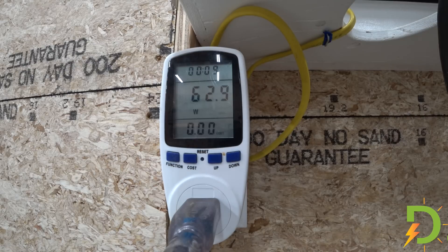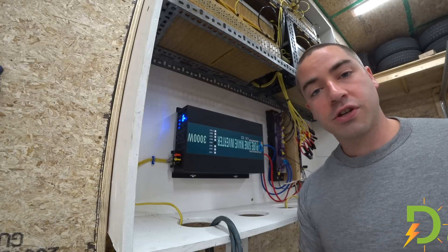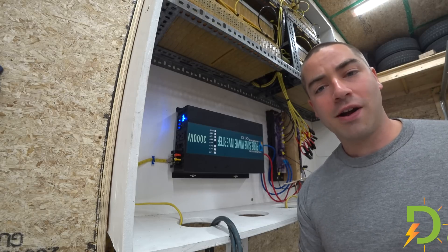It looks like the fan is drawing about 63 watts. And that jump there is for the compressor — the compressor just kicked on and now we've got 433 watts because the compressor and fan are running. So that's great news. This relatively cheap inverter handled the surge capacity of that 5,000 BTU window air conditioner just fine. I'm pleased with that and it cooled the garage.